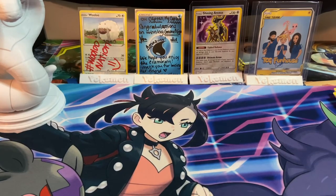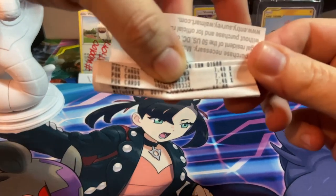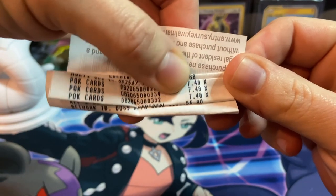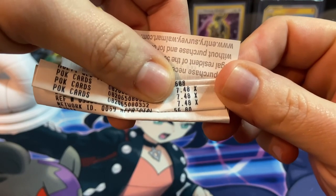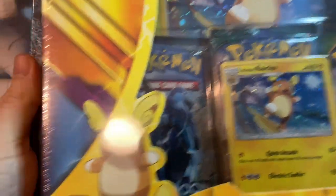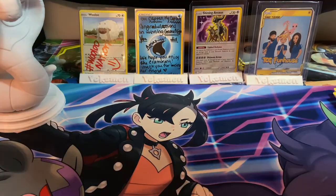After careful deliberation I decided I'm going to open the other two boxes — especially because I need to get this information out there. Here is the receipt: these were only $7.48 each! Pokémon cards — if you see these, get them. They are not $15, they are only under eight dollars.